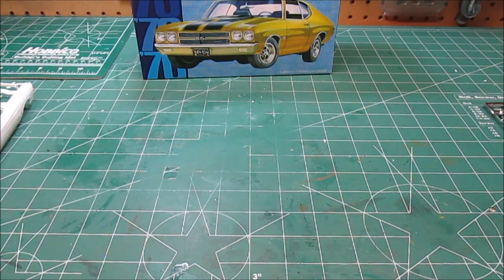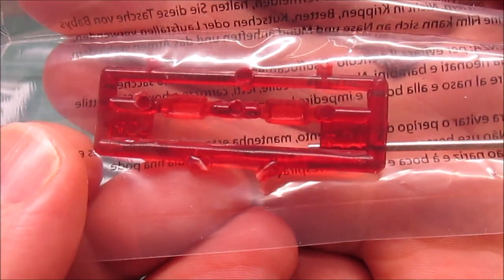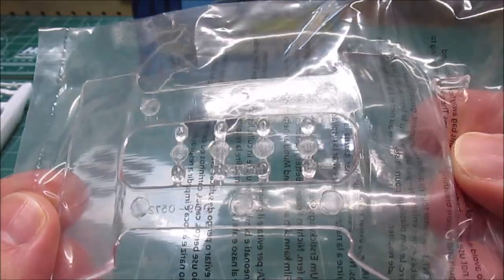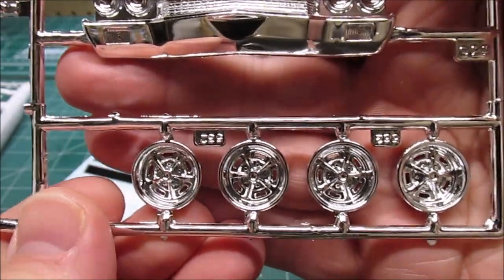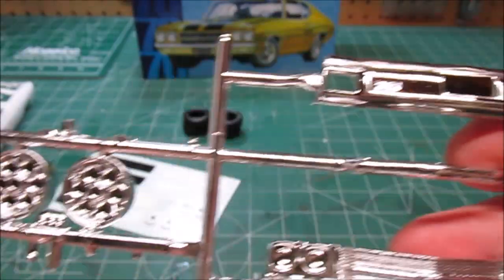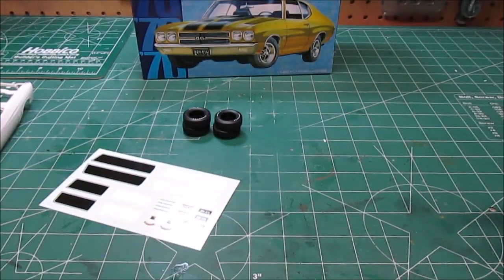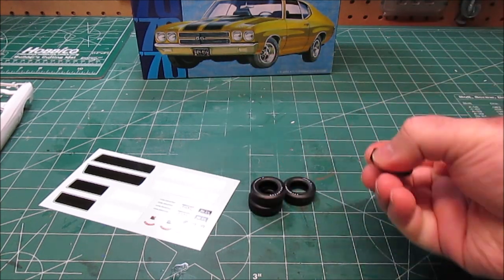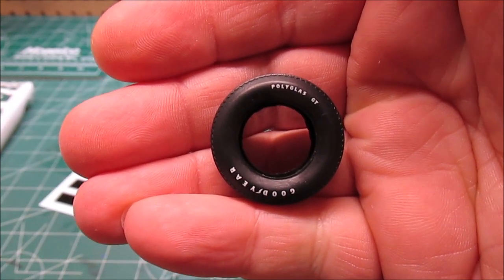We've got some chrome, decals, clear plastic, and red plastic taillights — I love the clear red. There's a metal axle in there as well. We've got the nice glass, and the headlights are separate, which always makes it look far more realistic. We've got the beautiful SS grill, the stock wheels — really good-looking wheels. We've got some optional wheels, our rear bumper, and the chrome around it is just beautiful. We've got chrome valve covers; in the movie we do get a quick look at the engine and it does have chrome valve covers because it's a slightly modified engine.